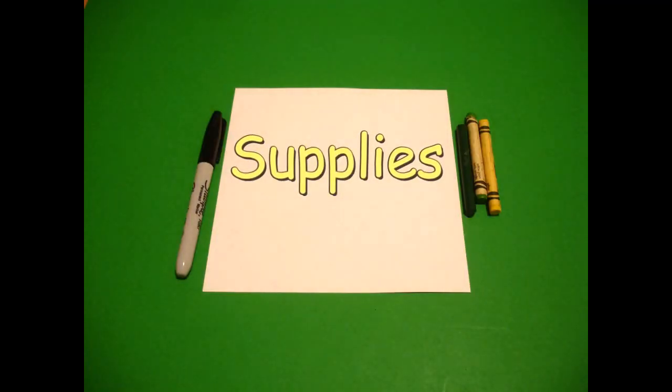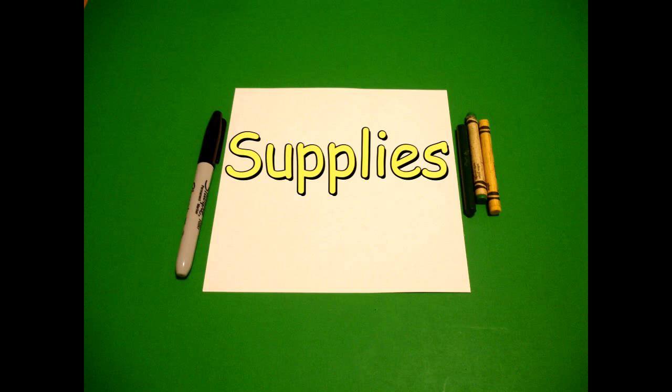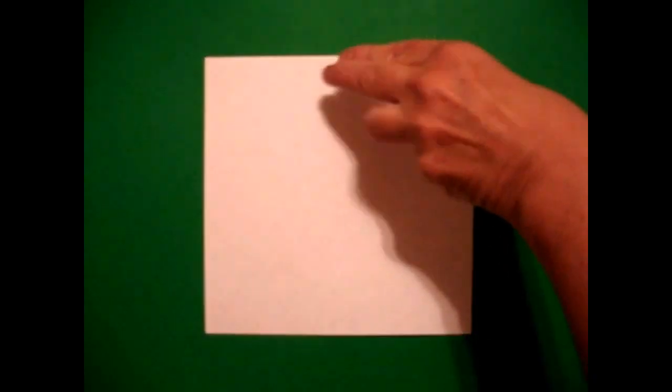Hi, I'm Catti Fernandez and I'm an art teacher. Visit my website at CattiFernandezArtist.com. Let's draw. Today's project is how to draw a frog.